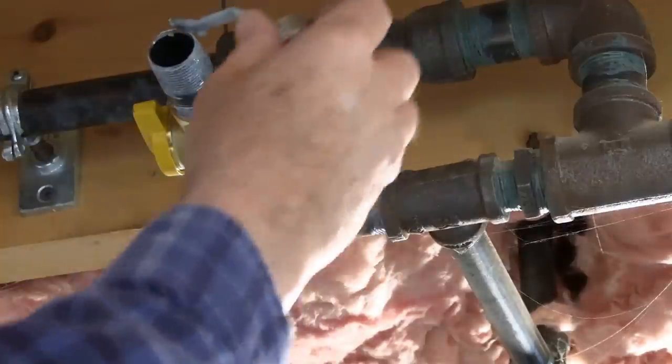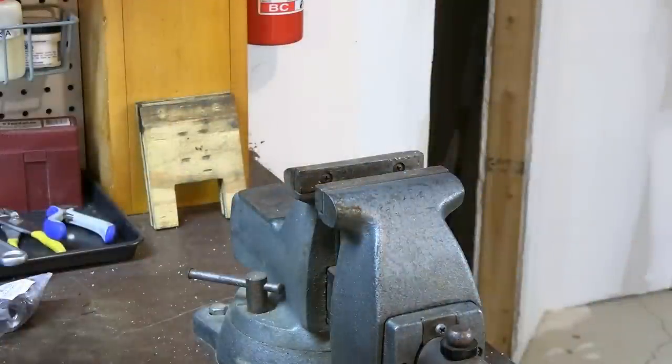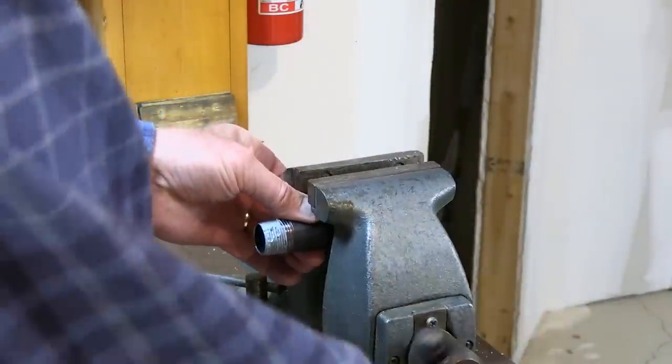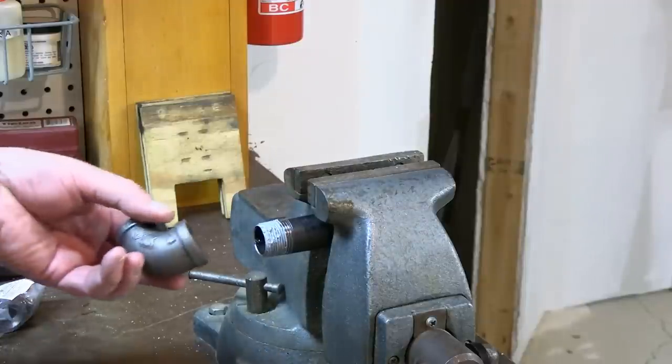This is a low-pressure system — it's going to be running at about 11 inches of water column, which is very low pressure, less than half a psi. Stepping over to the bench here and my familiar old vise, I'm going to kill three birds with one stone. I'm going to chuck this into the pipe jaws that are inside that vise — that's another reason why it's good to have one of these; they're handy all your life.